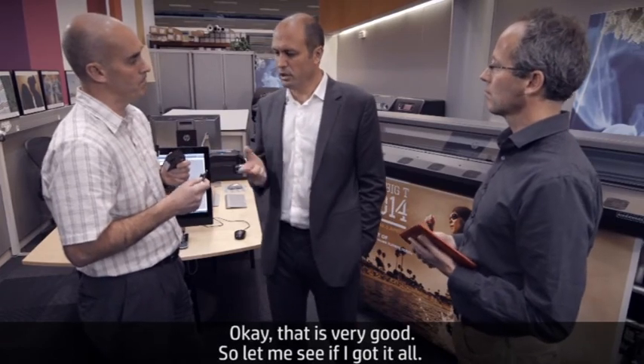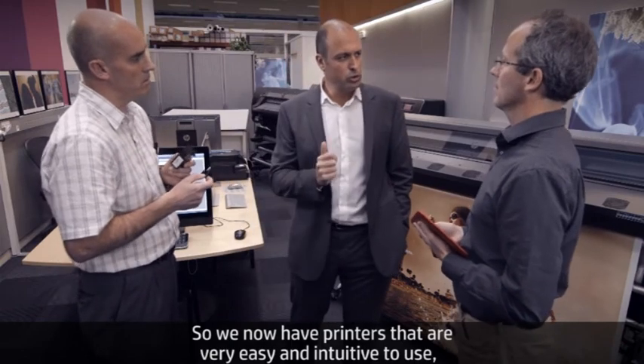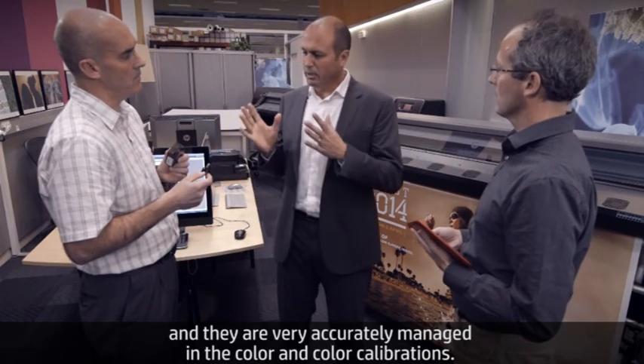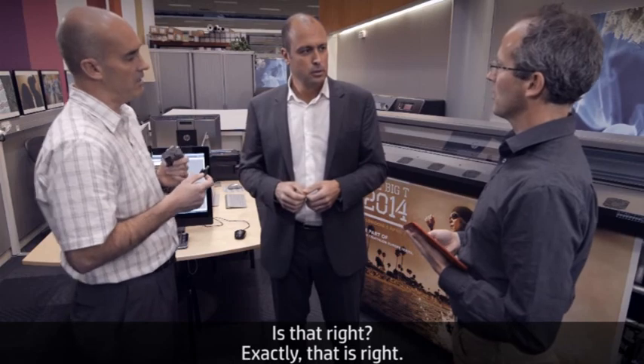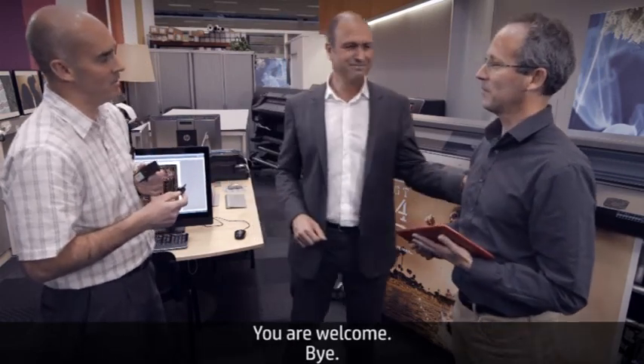So we have printers that are very easy and intuitive to use, web-connected so I can download media profiles automatically, and very accurately managing color and color calibrations. Is that right? Exactly — I think you got it. That was very useful. Thank you, Alan and Olivier. You're welcome. Bye.